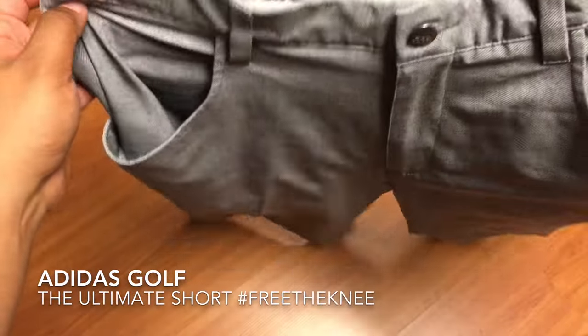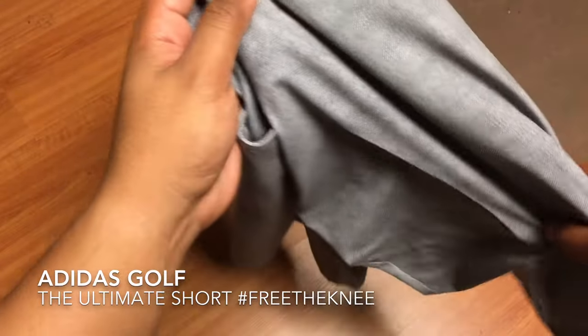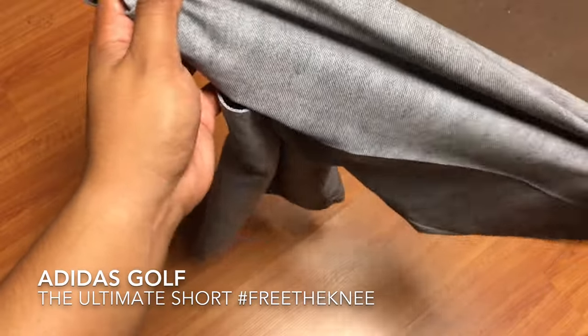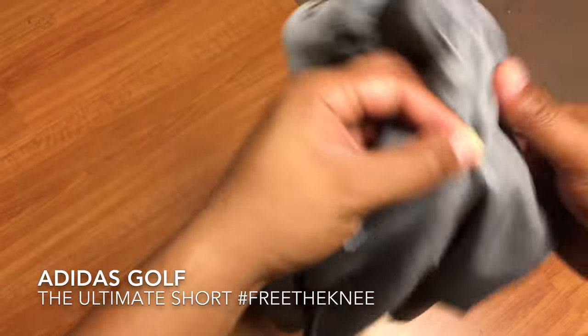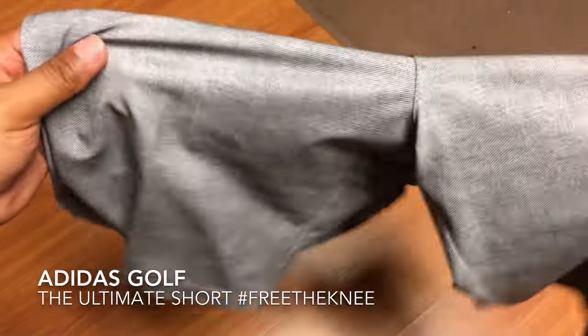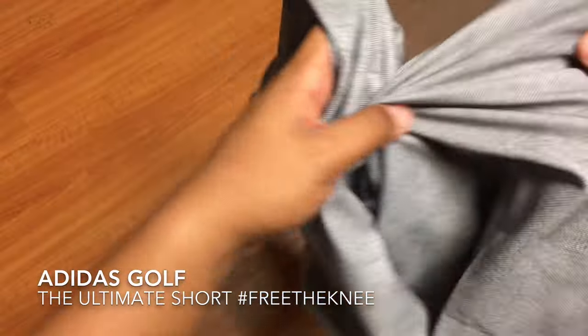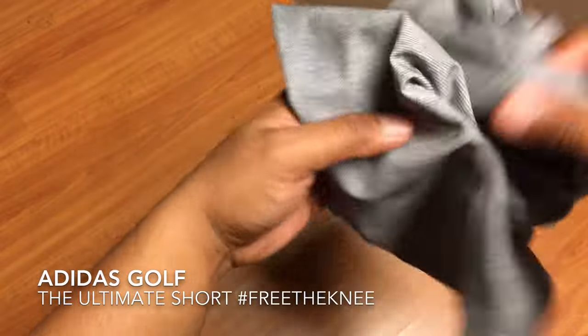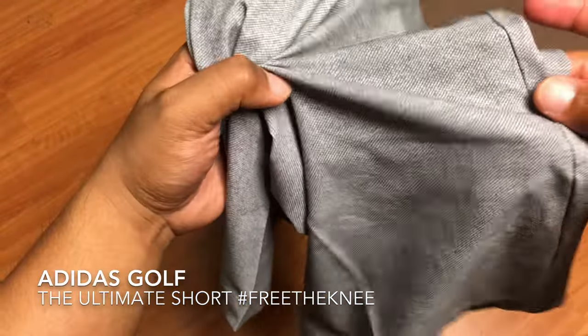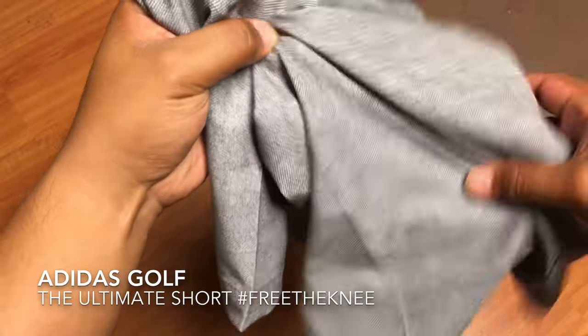It's also a very stretchy material. The key part of that is when you're swinging in the golf swing, the resistance across different parts of your leg can restrain you during that swing, so that extra stretch definitely helps out. This is also a water resistant material, so if you spill some of your coffee, drinks, or whatever it may be when you're on course, it should just repel away off this material.